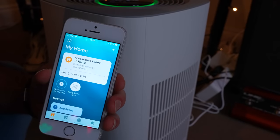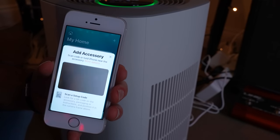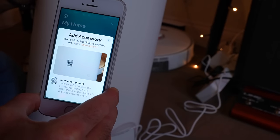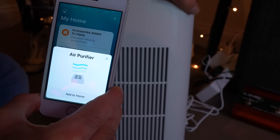The pairing process is where Thread really stands out. It's as simple as scanning a QR code on the device, and there's no third-party software here. There's no punching in of WiFi details — it just works!